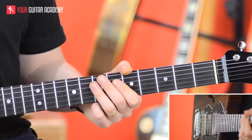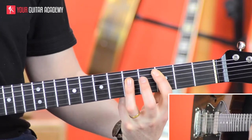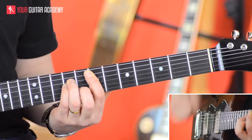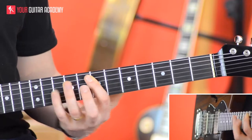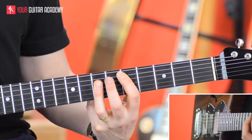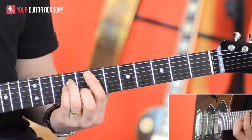The second time round, we're going to bring in the E minor. So: 1 and 2 and 3 and 4 and 1 and 2 and 3 and 4 and. We change C on the 1, to D on the 'and' of 2, and then to E minor on the 'and' of 4, which is another upstroke.